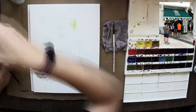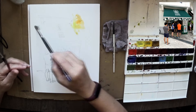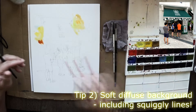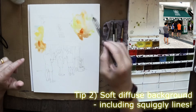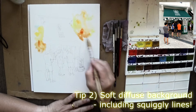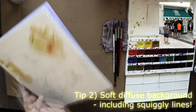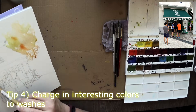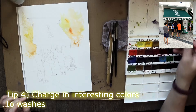I know that's a lot of tips but don't worry, I'm gonna break it down for you. The first tip is to use a soft diffused background. I throw in a good measure of water and different colors, in the same family — in this case it's yellow, a bit of brown — squiggly lines to show that it's in the background. There's really no design; it's just having fun playing with it.